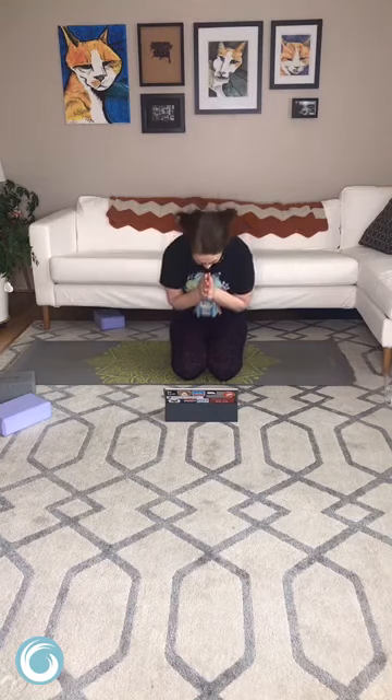When you're ready, go ahead and flutter the eyes open. Thank you for coming to virtual yoga today. I really appreciate that you came here and that you continue to support me during all these interesting times. Namaste — I hope you have an excellent rest of your day.